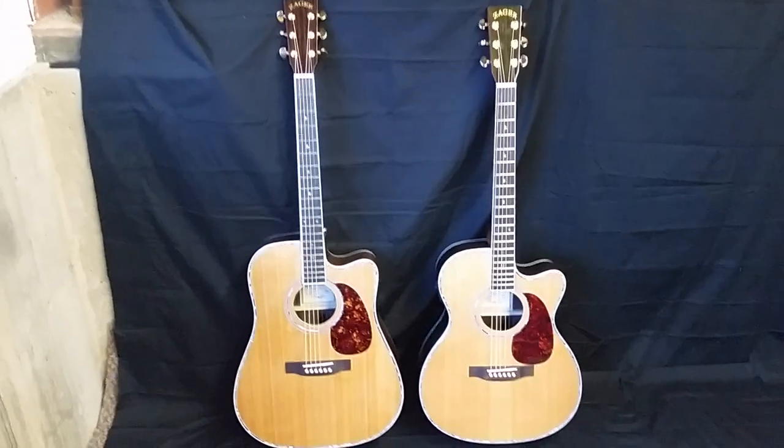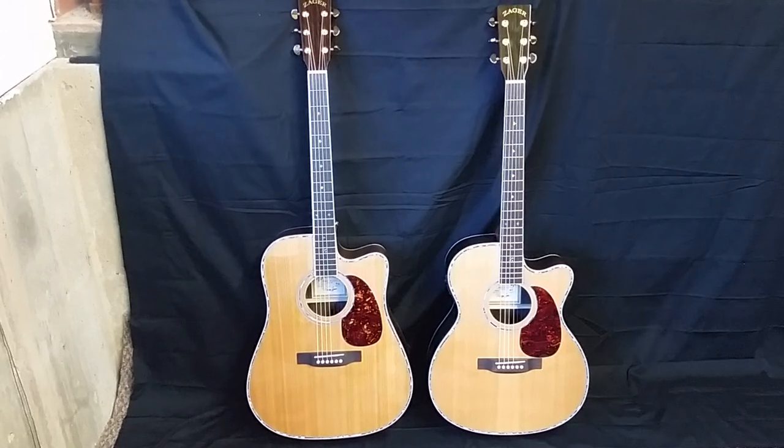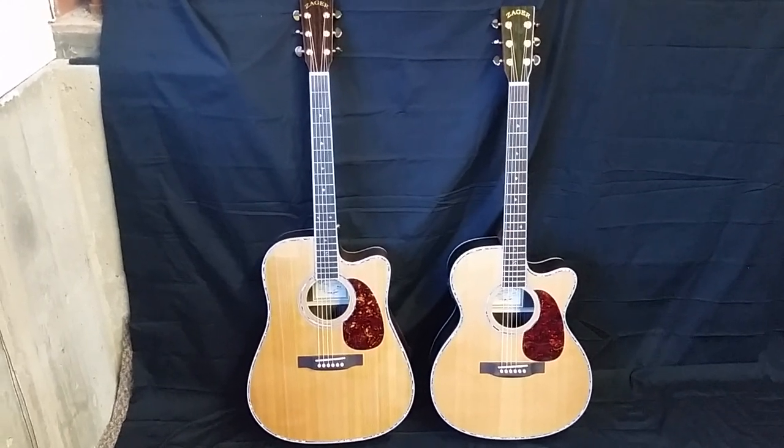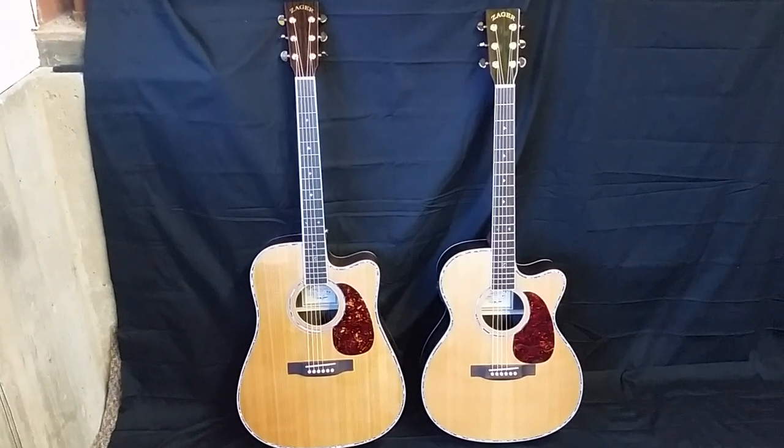Hey folks, Dennis Jr. here with my father, Denny Sr., at Zager Guitars in Lincoln, Nebraska. Today we're doing a video on the Zager Z80CE OM size, the new 2015.